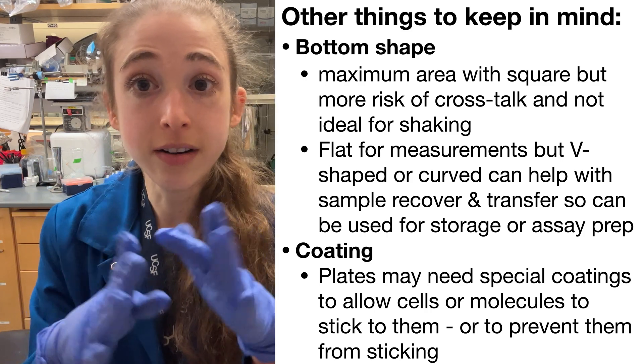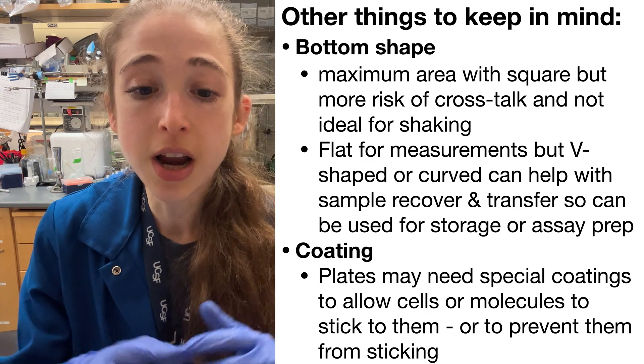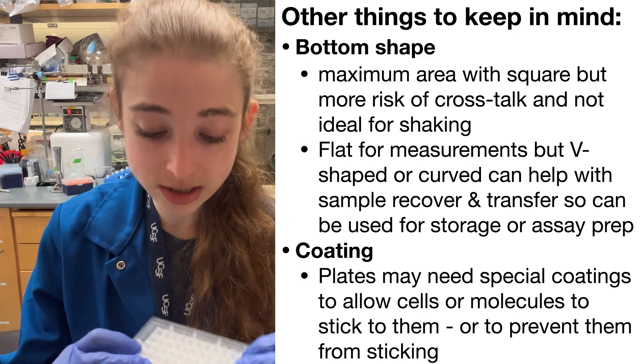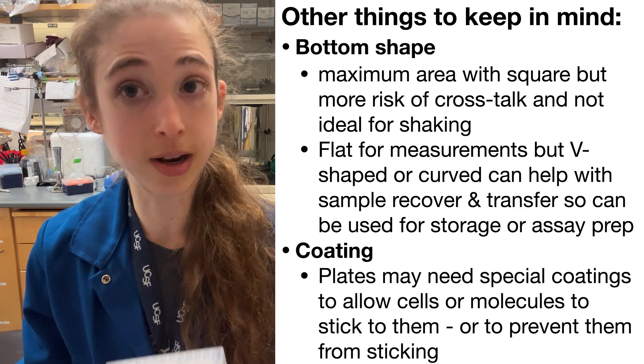If you don't care about stirring or an imager taking an image, but you care about being able to get every little drop out of the well, then you're going to want to look at something like a V bottom, which makes it easy to get that stuff out of the bottom of your well.